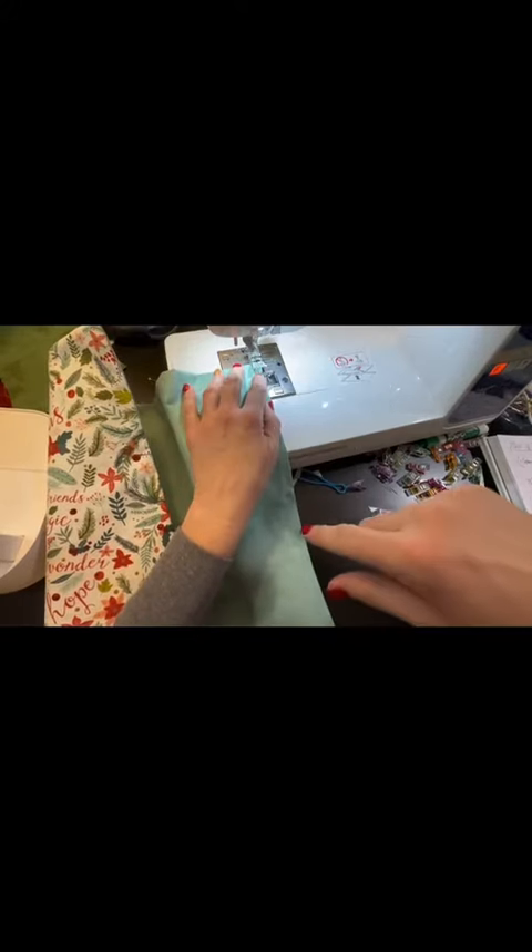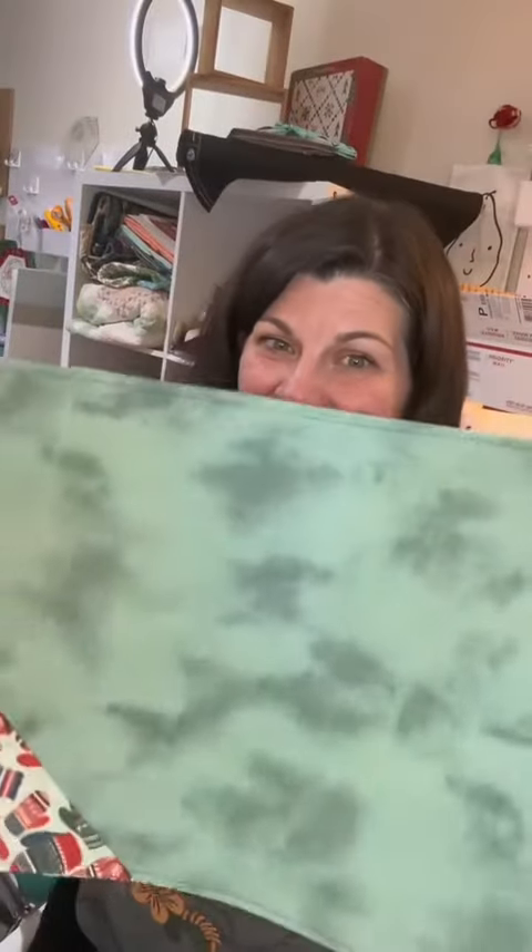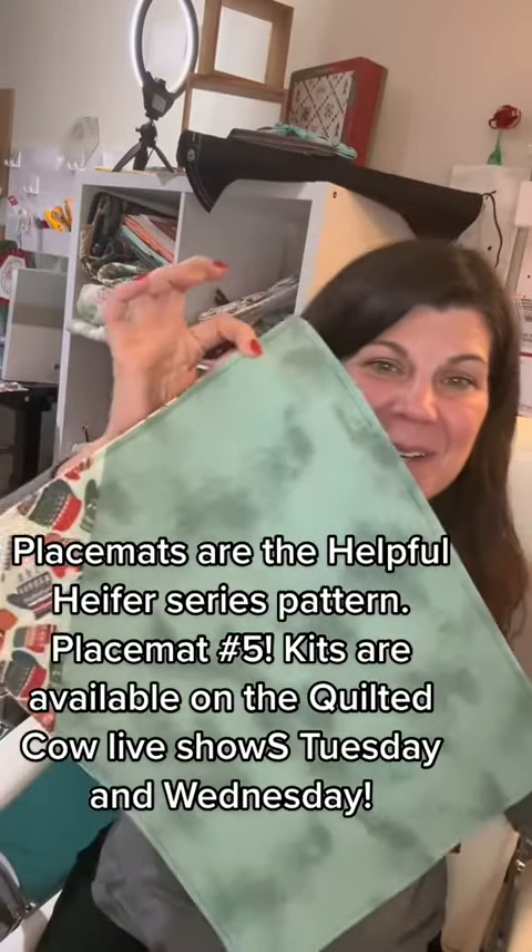Remember, this top-stitching is going to show all the way around your fabric, so drop your foot and go real slow. My placemats are super cute — see that cute little end!